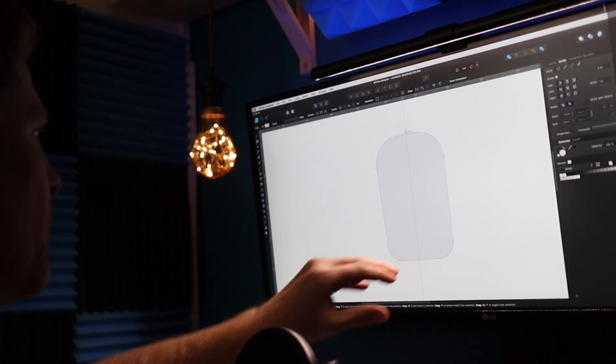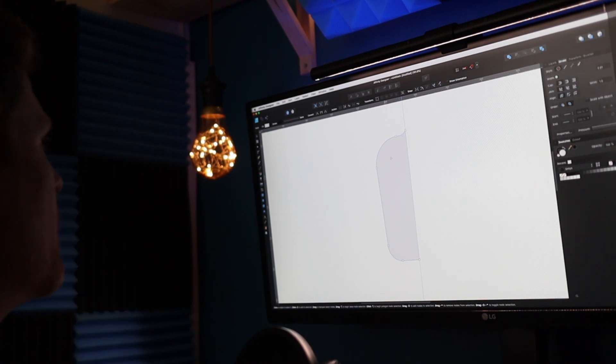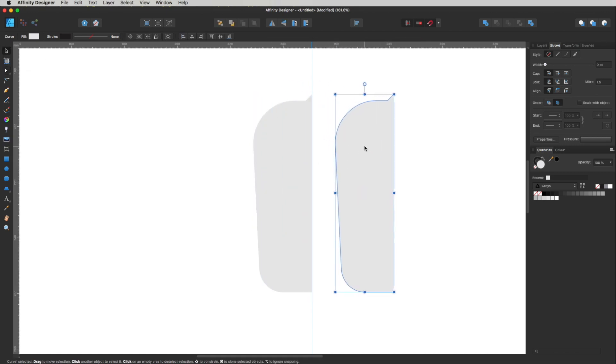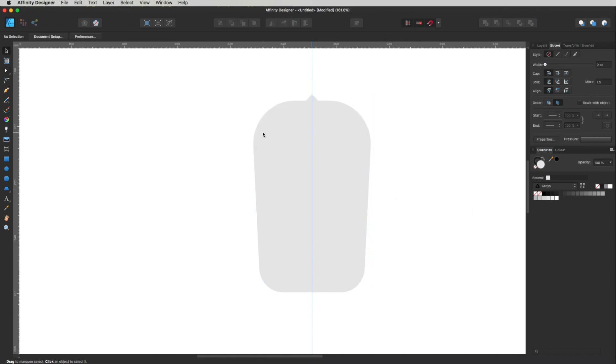I'm going to select this node over here, hold Shift, and select this node down here. Go up where it says Action and click Break Curve. Now if I select this side, we can throw that away because it's independent of the other side. We need to duplicate this side, flip it over, and join it back up. Get the move tool — V — hold Alt+Shift, click and drag to make a duplicate. Go up to the flip icon and click Flip Horizontal. Drag it back in — boom, it snaps into place. Select both, hit A, drag a marquee over them, then go to Action and click Join Curves, and likewise for the bottom. Join Curves — and now we've got our bulb shape with the curves the same on both sides.